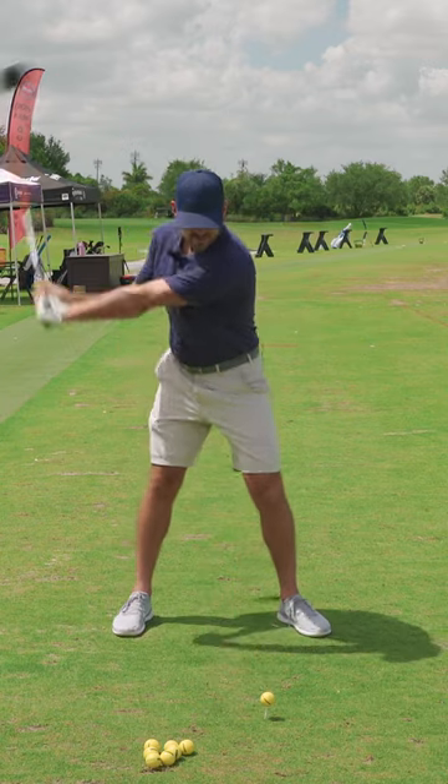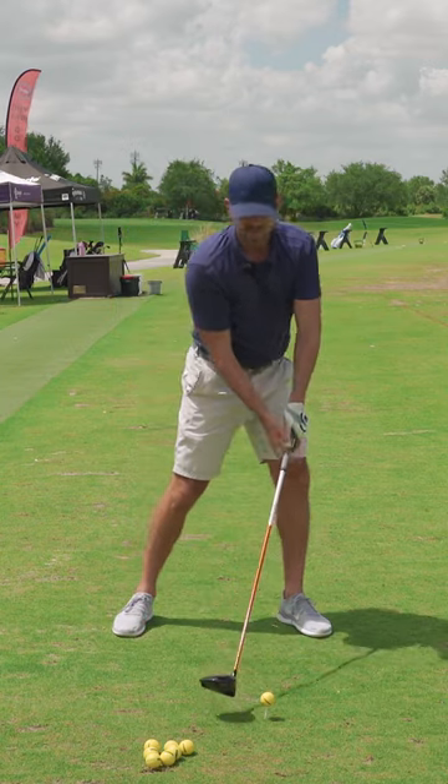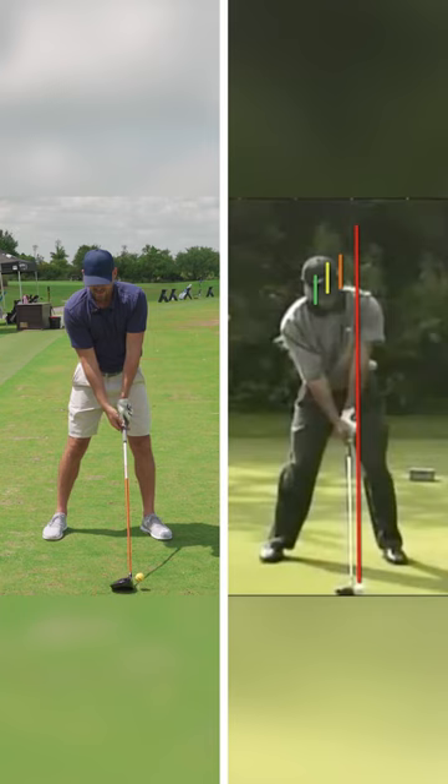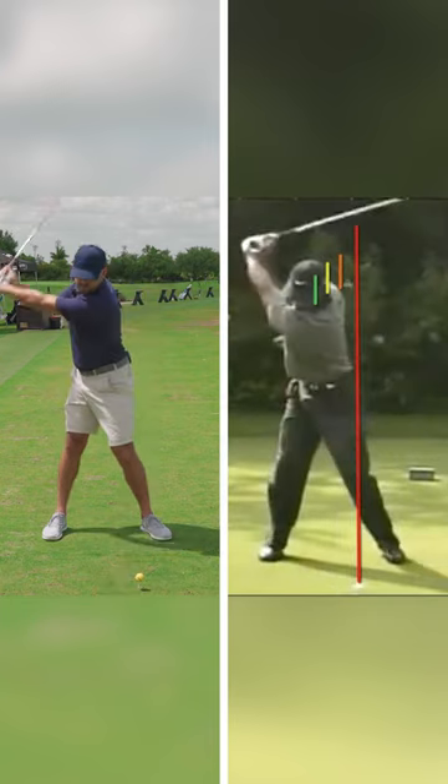90-95% of people I see end up hitting too far down. The key thing that controls that is where your head is relative to the golf ball. The more the head is behind the golf ball, within reason — at setup, during the backswing, and through impact — that's the piece that's going to control the angle of attack.